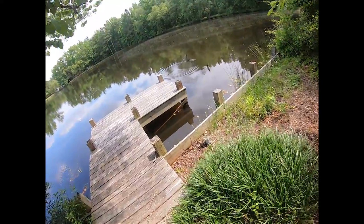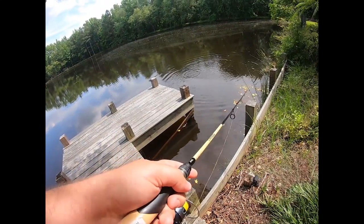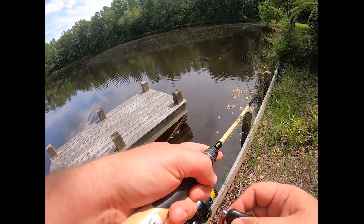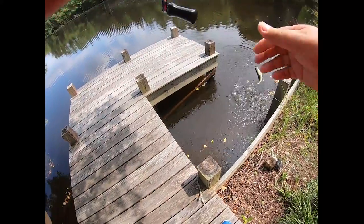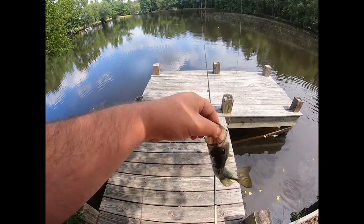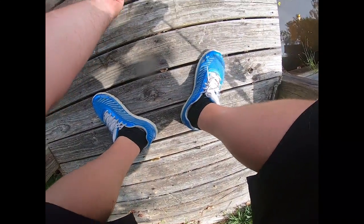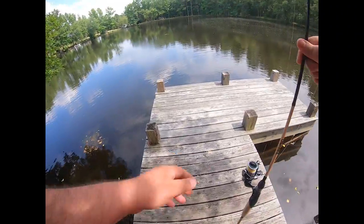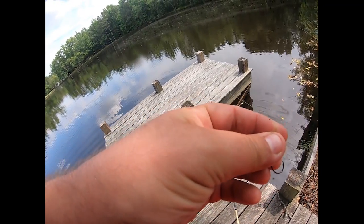Going here, going there — oh my god I got slammed! That was a crappie. No bass, but sweet — right on. The rod held up good. Sweet little guy, but hey, a fish is a fish.